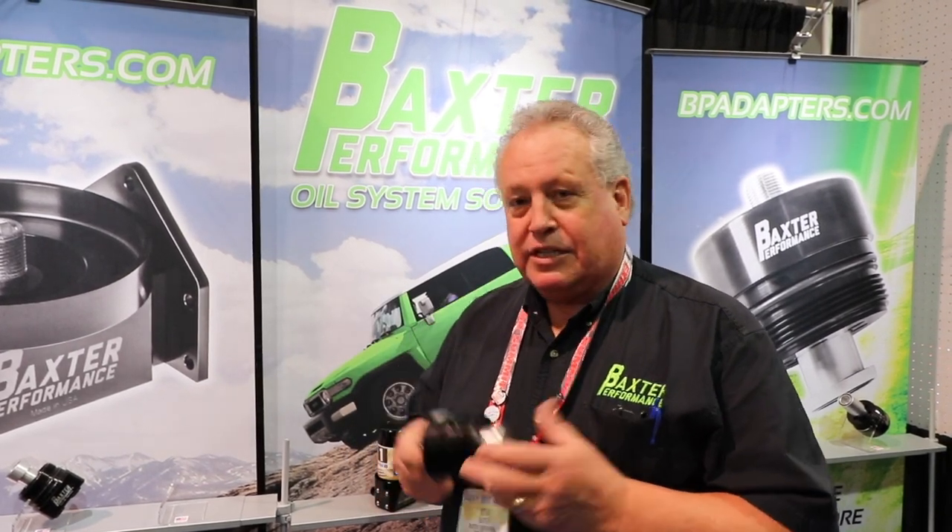So look us up. We're at BPAdaptors.com. Our phone number is 509-448-7951. Give us a call.